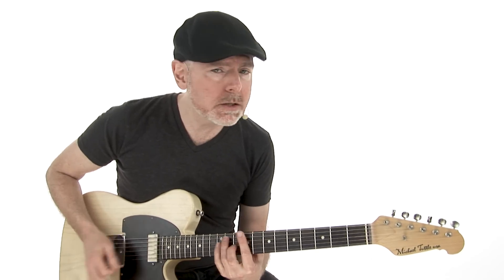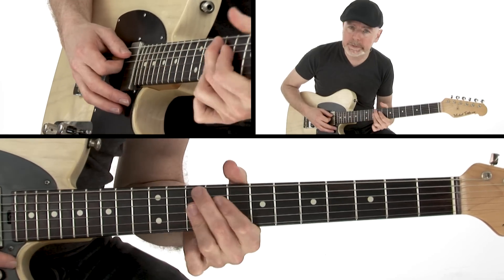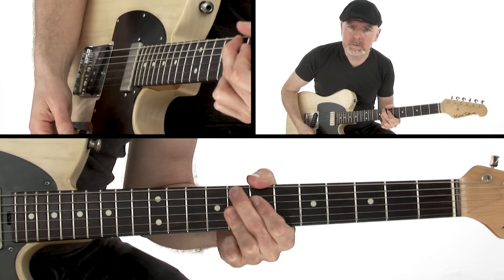So here's the riff. Basically just a C blues, 12 bar — C7, F7, and my V chord is G7 or G9, F, back to C.